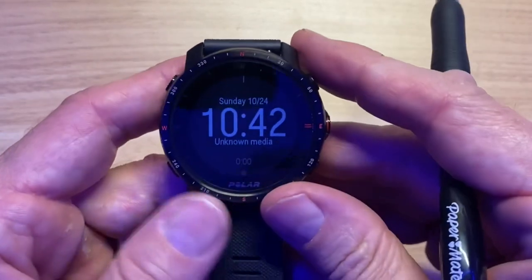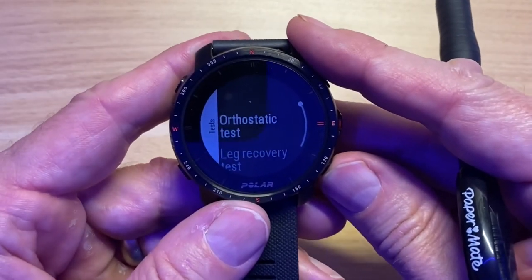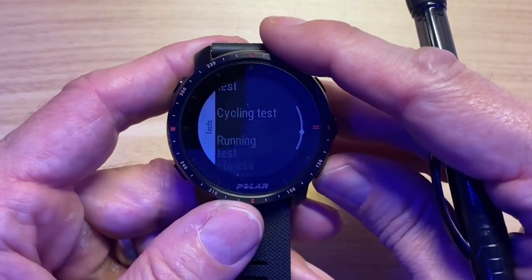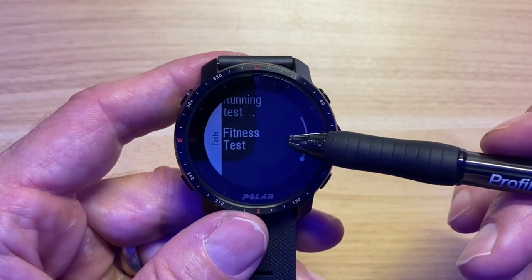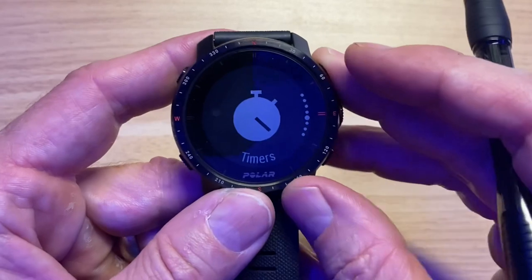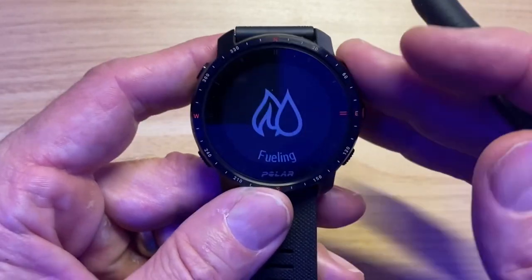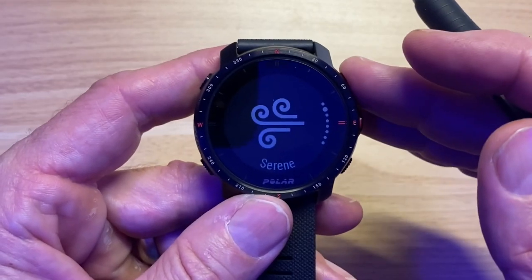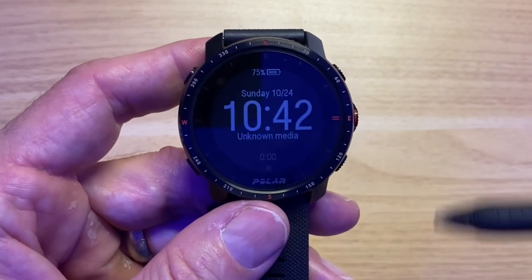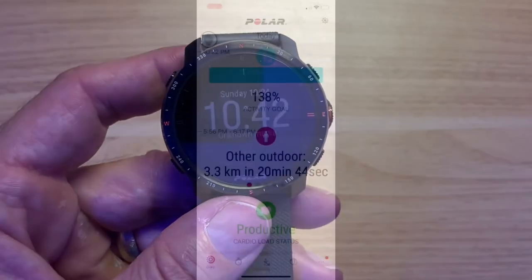They added tests to the Grit X Pro that match what the Polar Vantage V2 has: orthostatic test for recovery evaluation, leg recovery test, cycling test, running test, and a fitness test that's essentially a VO2 max estimate using just the watch itself. There are also sport profiles, fuel tracking showing protein, carb, and fat burning during a workout, breathing metrics, and a bunch of sport profiles we'll cover in the workout section.